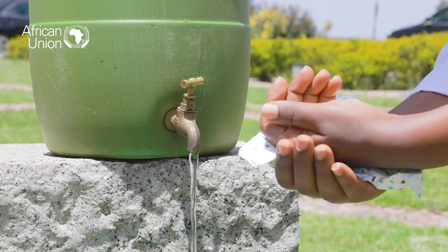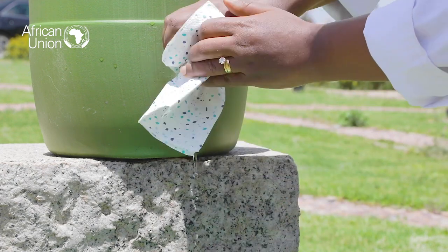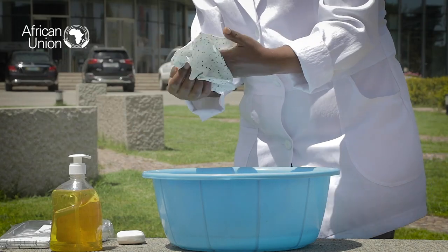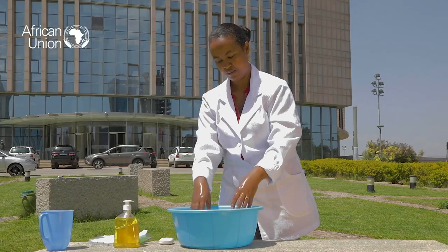To close the tap, use a single-use towel or paper to turn off the water tap. Throw away the tissue in a bin. Use a single paper towel to dry your hands. If there's no single-use towel, let your hands air dry.